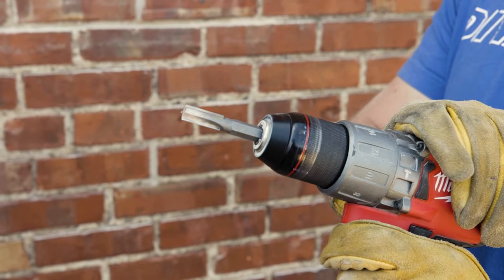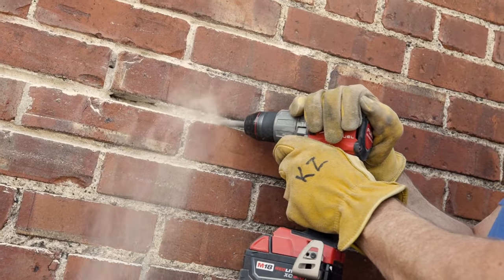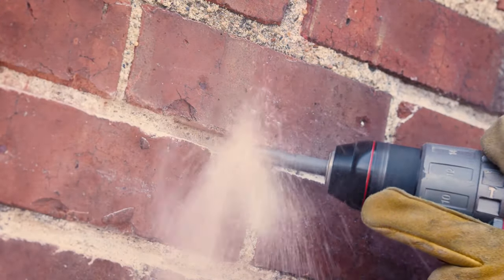The fastest way to remove mortar is with a raking bit. Using it with a cordless drill allows you to quickly grind the mortar joint out. This is a perfect solution if you have a lot of mortar to remove. Make sure not to get too close to the brick to avoid damage.